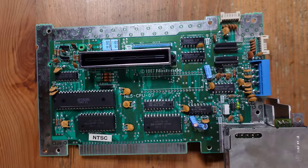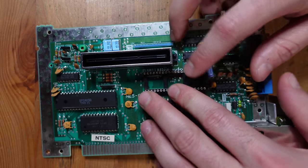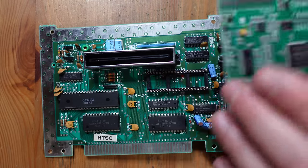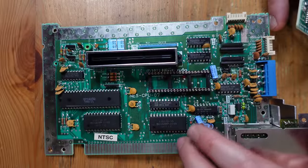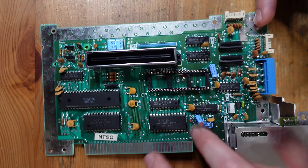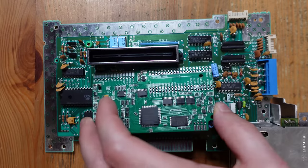Now we're going to install a precision pin socket in place of where the PPU used to be — it goes right in there. I also need to get some components out of the way because the NES RGB is basically going to sit on top. These capacitors are too tall and in the way, so I've already flattened the ceramics down and I'll loosen and bend them so they lay flush with the board, allowing me to install the NES RGB nice and straight.